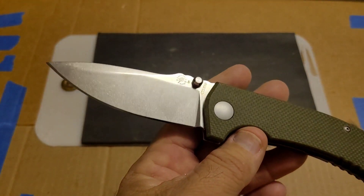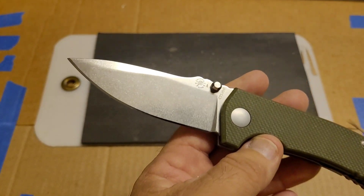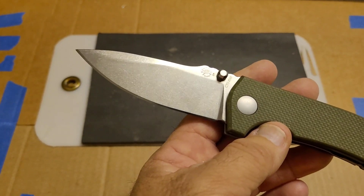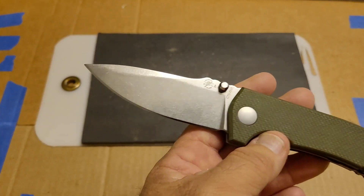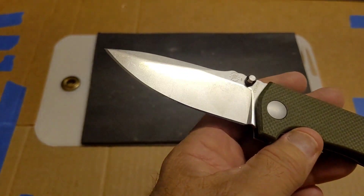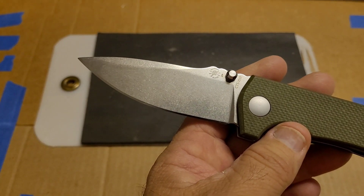I tested a one-inch section with the factory edge and got 55 total feet of cutting before it was done. Within one or two cuts, it went from almost hanging up on paper to totally giving out. I sharpened it up the first time — same angle, grit, strop as every other test — and on the first sharpened edge, got 121 total feet of cutting.